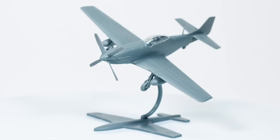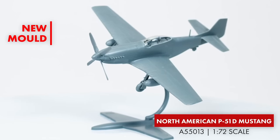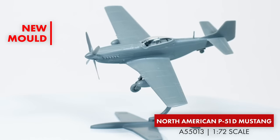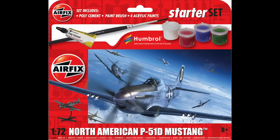Another kit in my basket is another starter set — the North American P-51D Mustang. This starter set has 31 parts, comes with its own shadow stand, and it's one I'm looking forward to building.